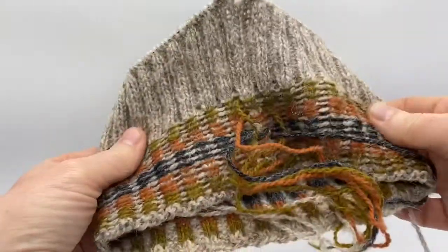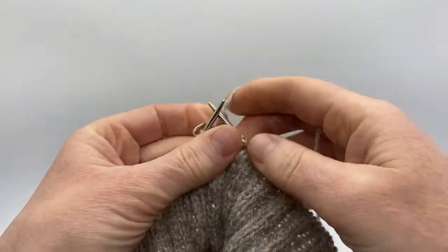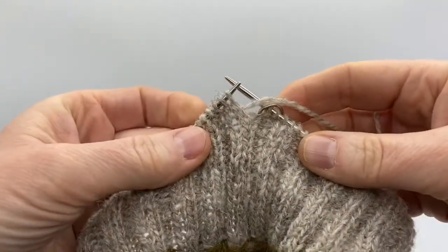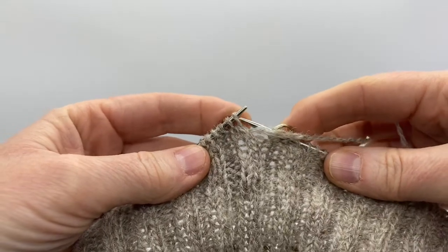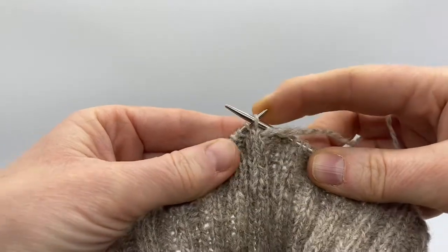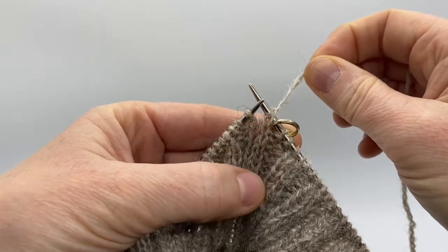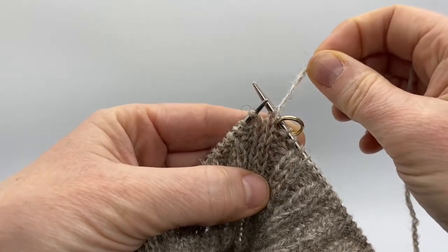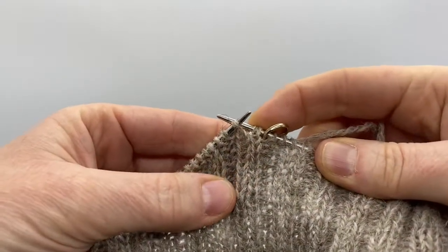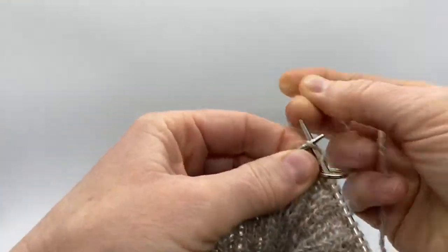Now that corrugated ribbing — you can see all the floats, the wrong side is facing you. We're just going to move our beginning of the round marker over to the right hand needle, and then you're instructed to slip the first stitch on the left hand needle as if to purl, and then split that stitch as you would for a German short row. Take the yarn up and over the right hand needle, hold it tight in place so that the stitch remains split, and then knit the next stitch.